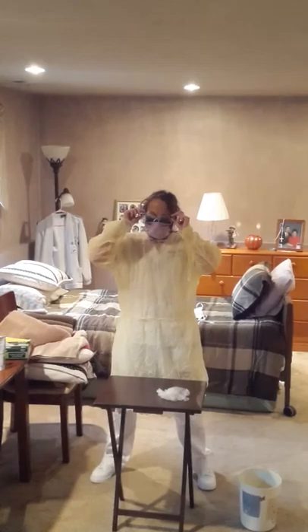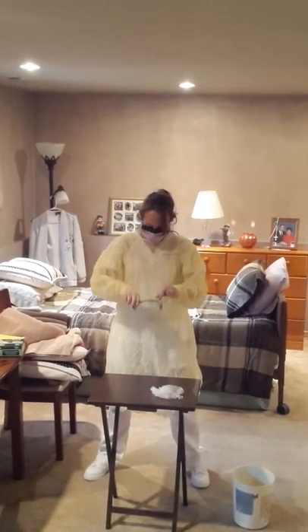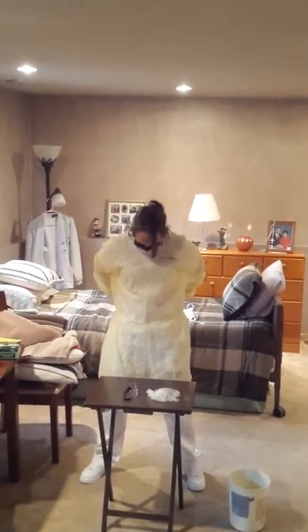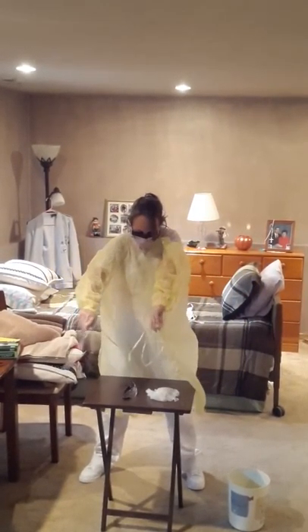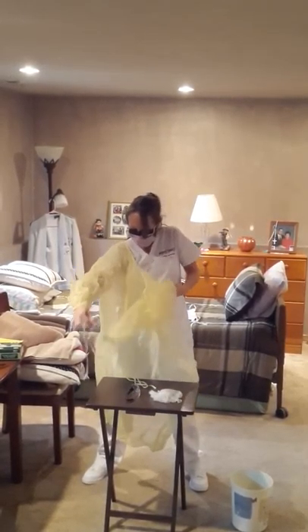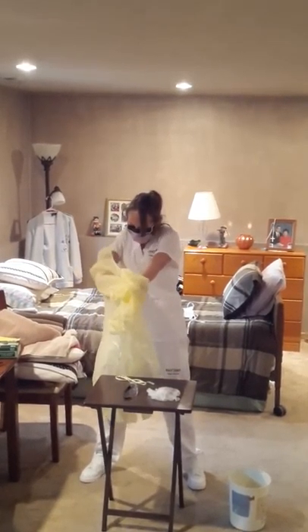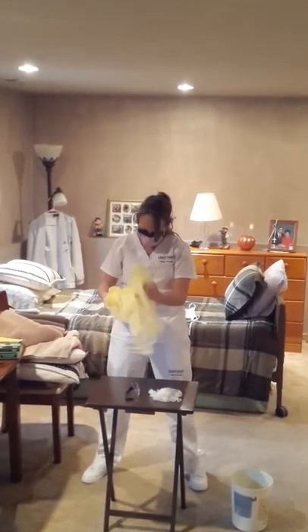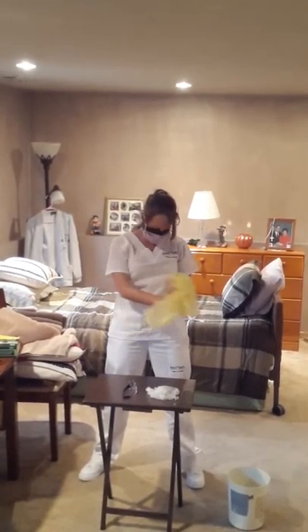Then you take off your goggles. Next, your gown — you can tear it away. You do not want to touch any of the contaminated area. Try not to shake it; ball it up and throw it away.